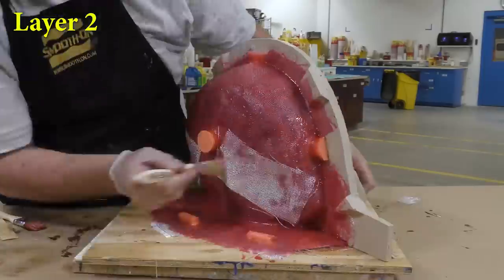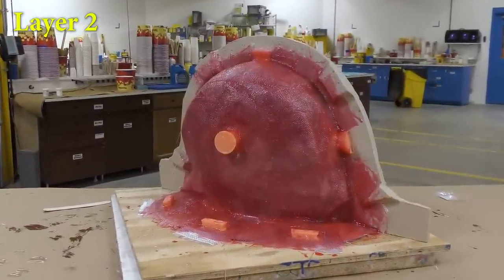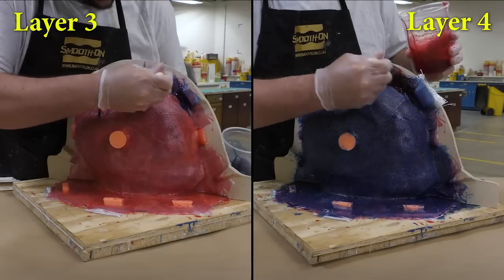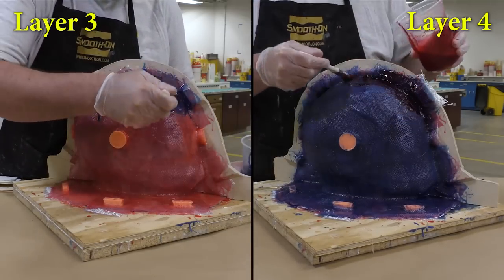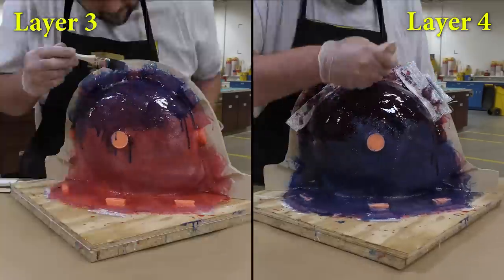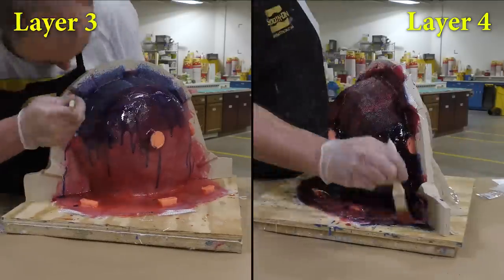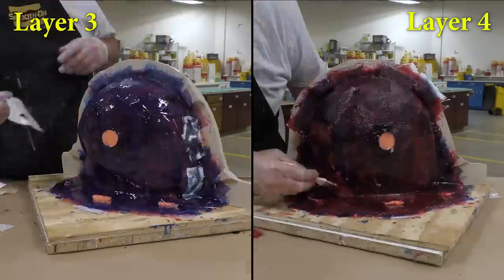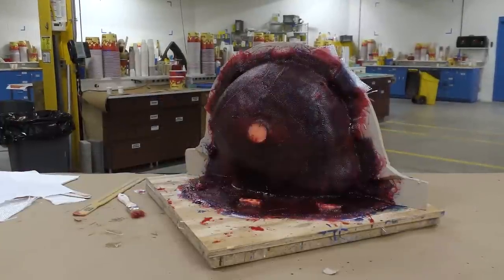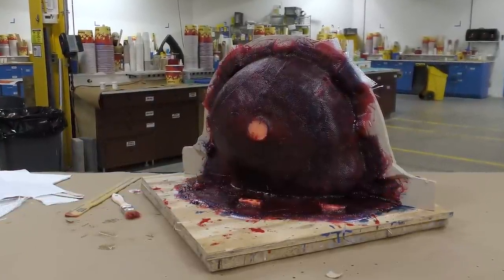The material is allowed a partial cure of about two hours before each subsequent layer. Here I'm quickly running through the third and fourth layers — we're changing colors as we change layers so we can easily see where we're applying material and cloth. Once the fourth layer is finished, allow a full cure for at least 15 hours before moving on.